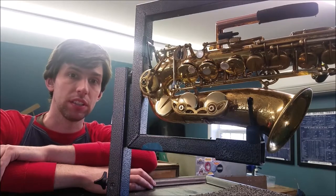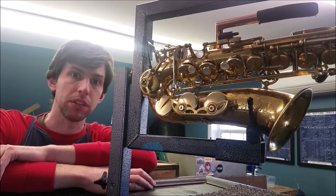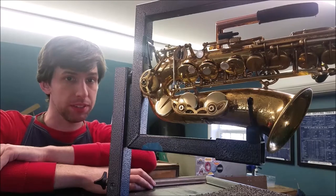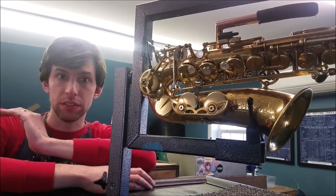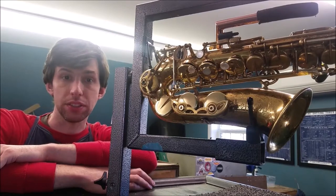This is a Selmer Mark VI that belongs to a player that doesn't have fine motor control in his right hand. So wherever possible, we have taken keys that would normally be played by the right hand and made them operable by the left hand. It has a full chromatic range from low D to high F — two octaves and a minor third — meaning we're able to play every half step in between that upper and lower limit without skipping any notes.